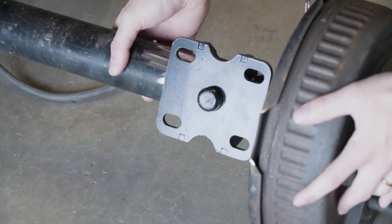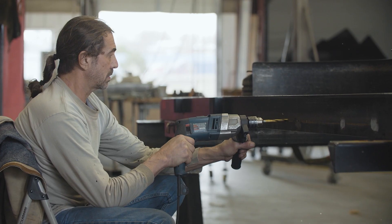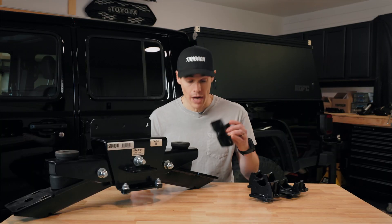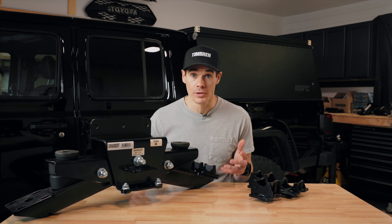Timren has also designed different axle seats so that you can use the existing axle from an existing trailer suspension with this suspension. You've got different options to choose from, from square axles to round axles and different sizes in between. You simply drop it into its place and use your axle.